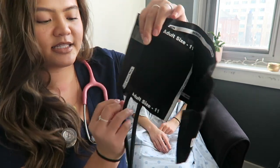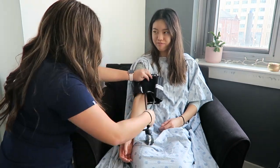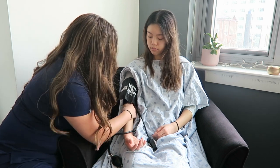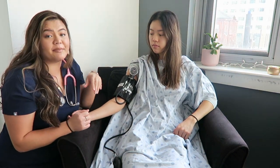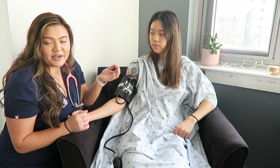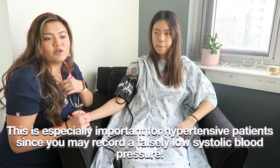Line the cuff up with the artery marker and put it on the patient nice and snug. Clip the gauge somewhere easily readable. The first thing we're going to get is the auscultatory gap. This is really important because sometimes a patient has an auscultatory gap — meaning there's a period of silence — and you might miss the systolic value. Getting the auscultatory gap ensures you don't miss anything.